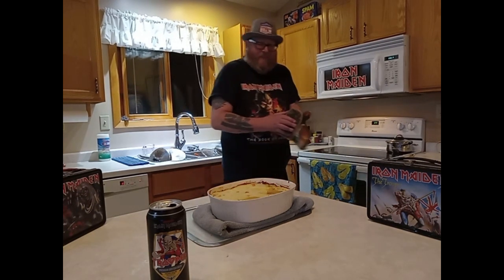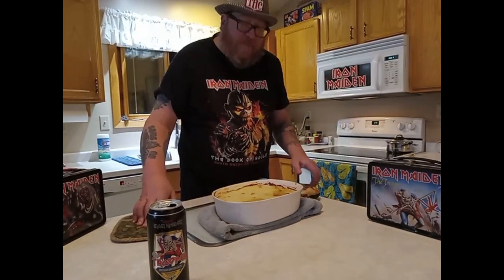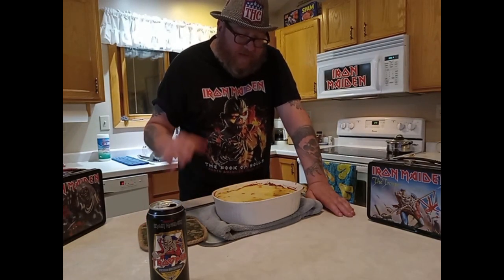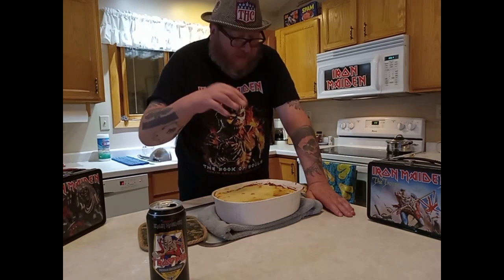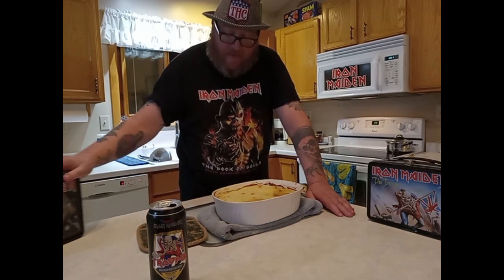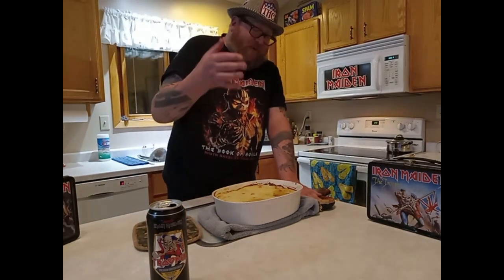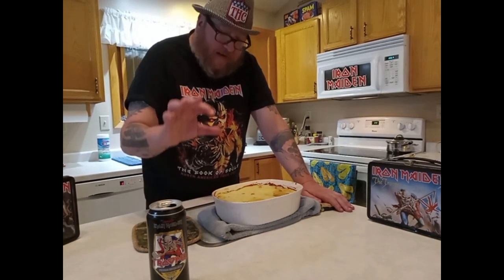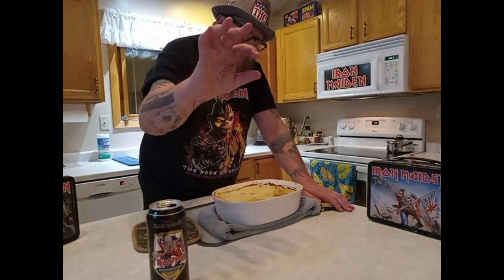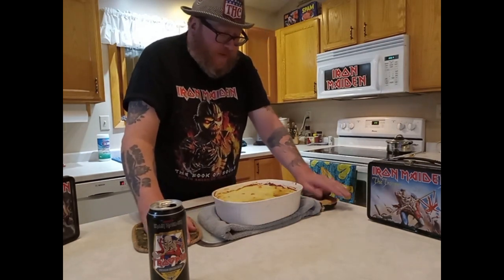We're gonna just admire this little beauty here. You probably wanna go for the family size potatoes if you're doing this size dish — that'd be perfect. You don't need the double small. Some vegetables popped through because I put way too many vegetables in there, but yeah, vegetables.